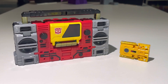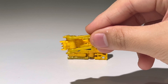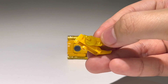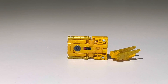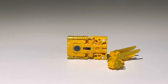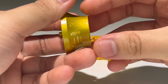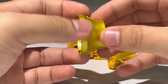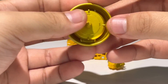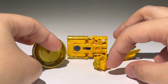Steeljaw includes some accessories. He comes with his tail with these golden-ish wings, and he also includes an alternate back piece for his lion mode. There's also this big speaker, which is meant to plug onto Blaster's hand — I'll show that off once we get to Blaster. All of these make up the ten-dollar price point.